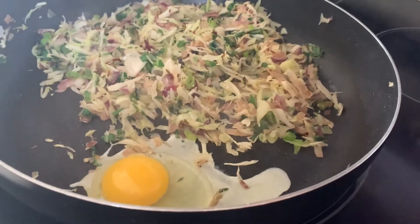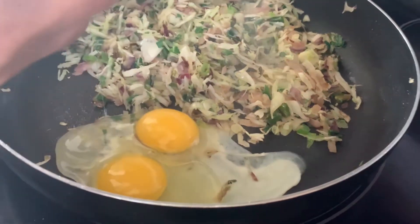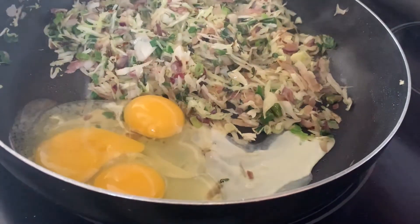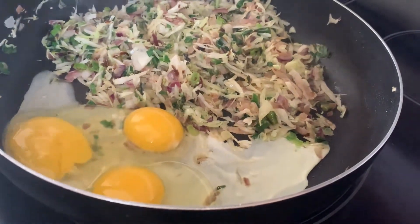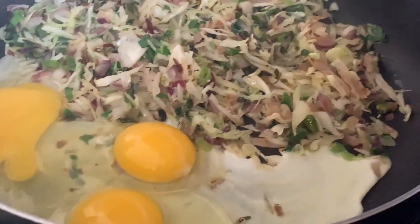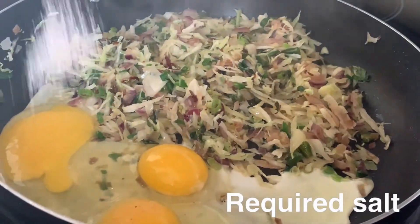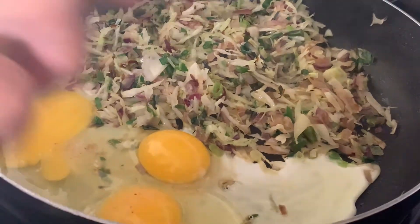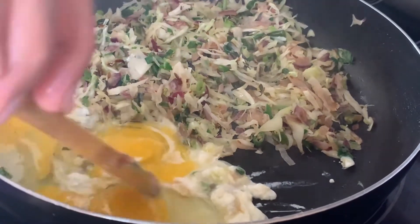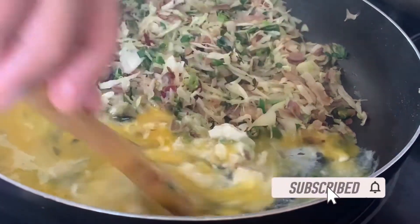Okay, after it is sautéed a bit more, we are going to push our mixture right onto the side of the pan. Then we are going to grab 4 eggs and crack them on the other side of the pan like this. We are going to add some more salt — not a lot, maybe just a little.